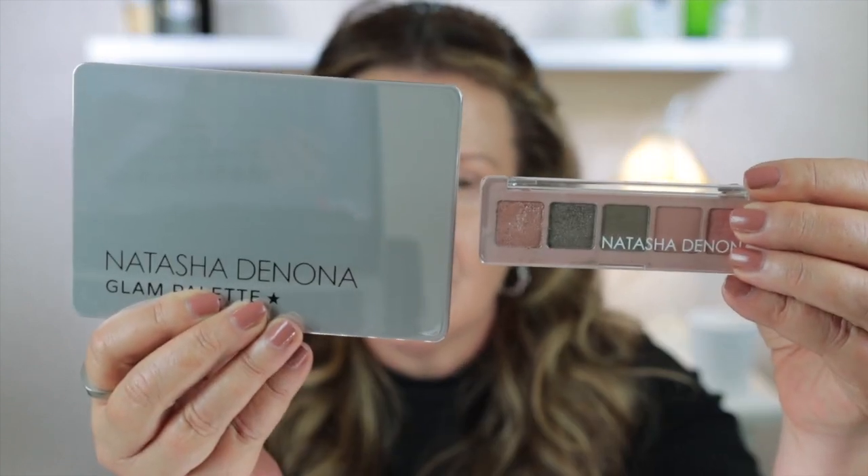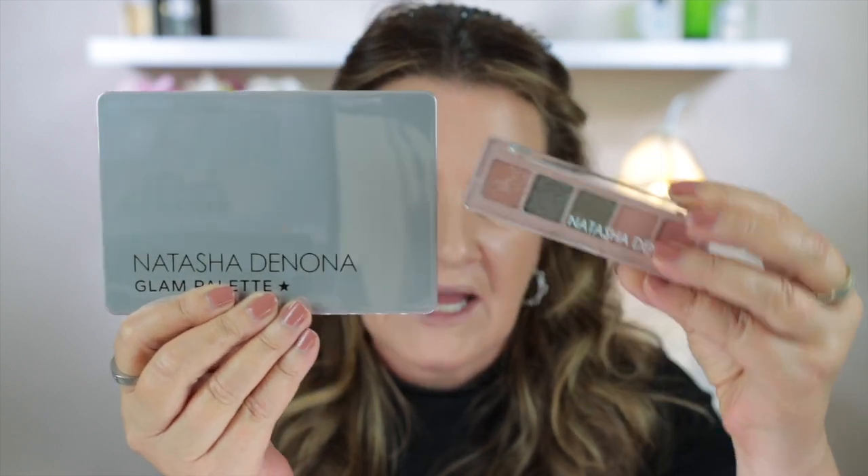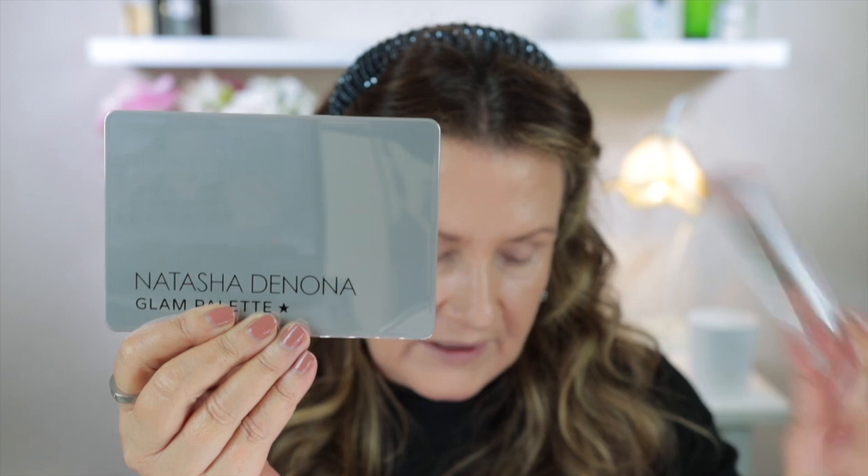On Natasha Denona's website, she says that this Retro Glam Palette is bringing two of Natasha's most celebrated creations into the new mini-sized eyeshadow palette concept. This dynamic color story combines the greens, pinks and neutrals of the mini retro — and I have the mini retro here — and a variety of the Seductive Glam eyeshadow palette finishes, in a collection of all new shades. I'm sure most people are familiar with the Natasha Denona Glam Palette; it's absolutely gorgeous, and I've used the mini retro one quite a bit as well.